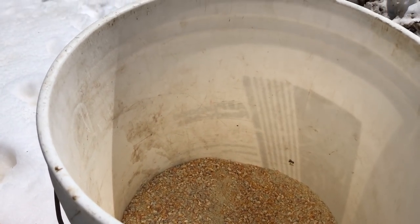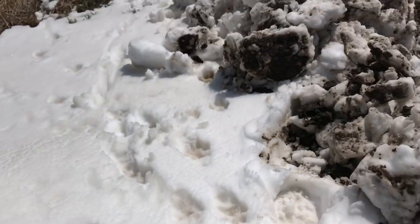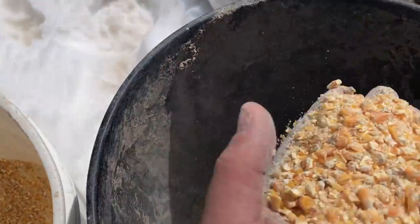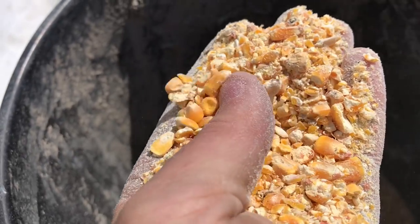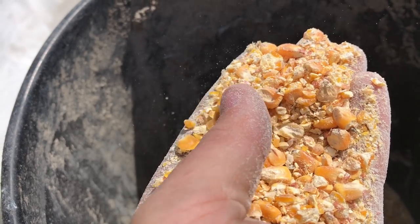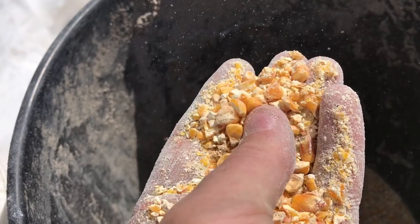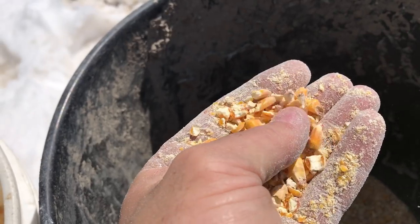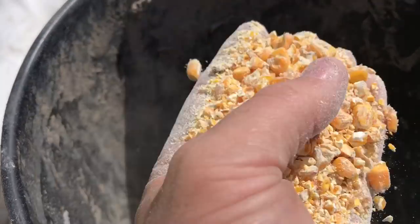That was with the smaller screen in running about half throttle or so. This is the grind we're going to stick with — this is with the large screen in running about half throttle. As you can see, there are a few whole kernels, but we drastically reduced the amount of fines in our feed, and that should help prevent acidosis and bloating from that cause.